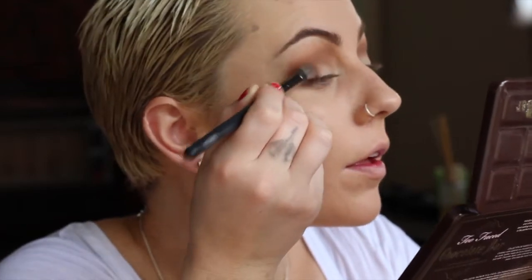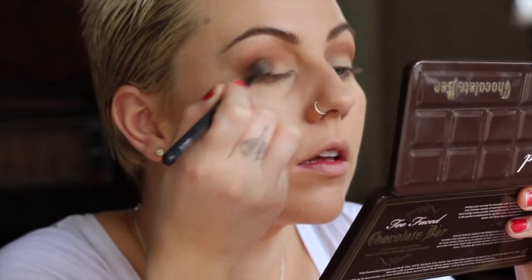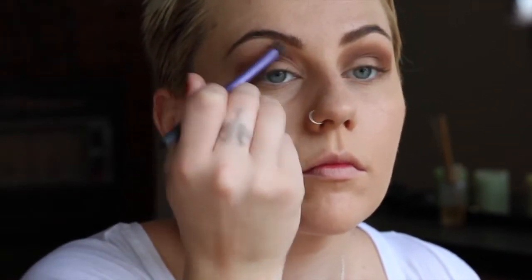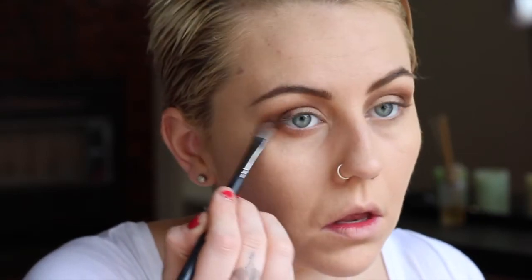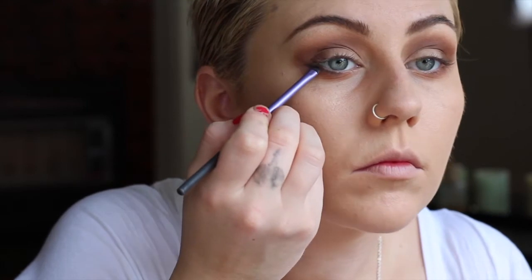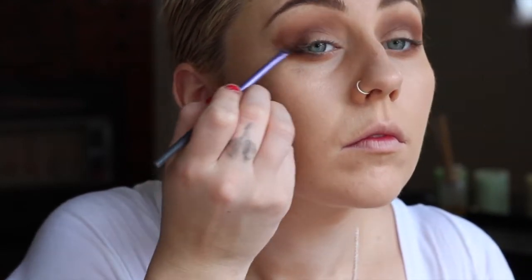Then picking up Milk Chocolate, which is a little bit darker, going on top of that a little bit more in my crease. Then picking up Semi-Sweet with a dash of Triple Fudge, putting that in the corner — basically the last third of the outer corner — and blending that up into my crease to give it some depth. Underneath I'm using Salted Caramel again, and then with a really small brush I'm using Triple Fudge to get a little bit of a lower lash line happening.